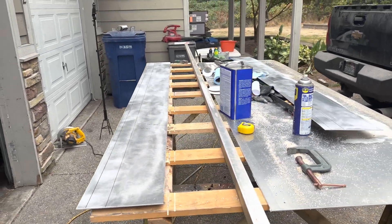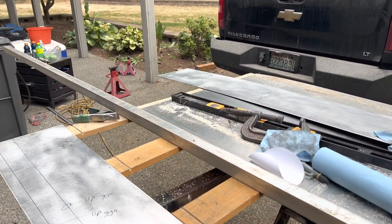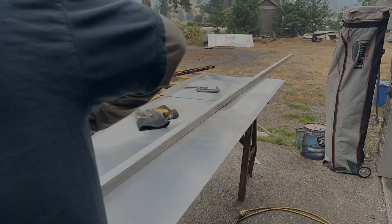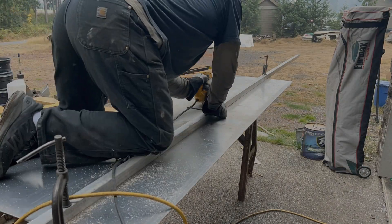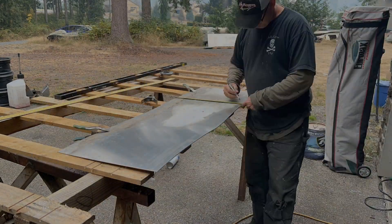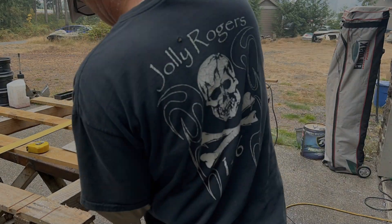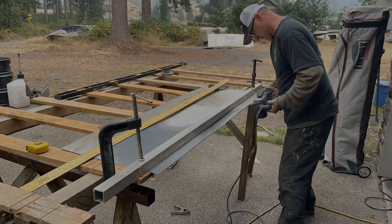I'll lay out the transom real quick, get those lined up and marked up, and get them brought down to the machine shop. I just got back from the machine shop — they said they're going to have those to me by Tuesday, which works out awesome. I'm glad I kind of busted it out.